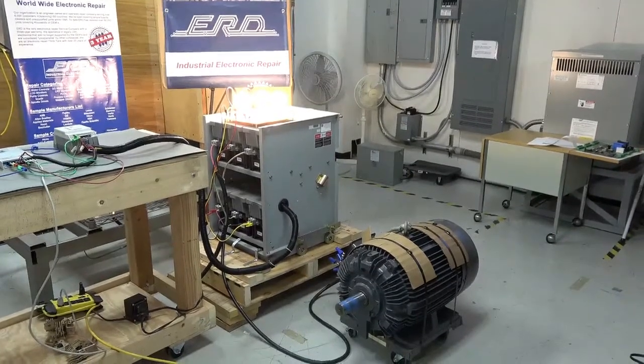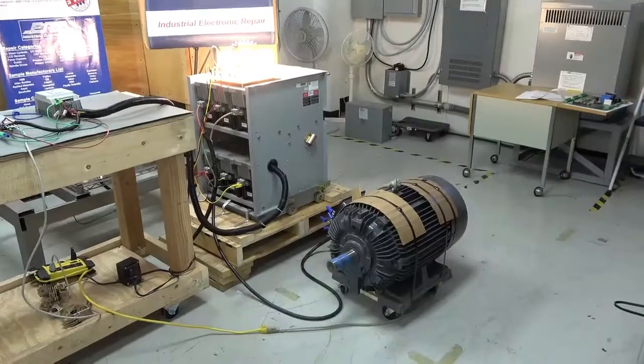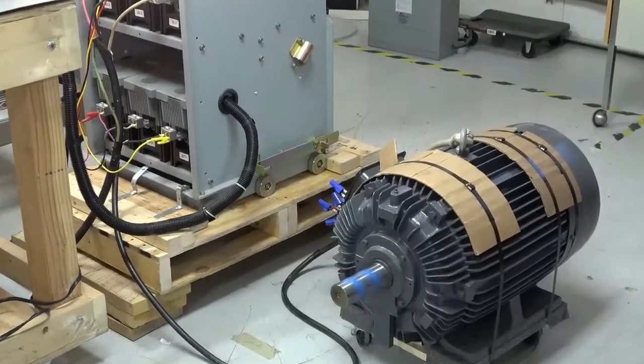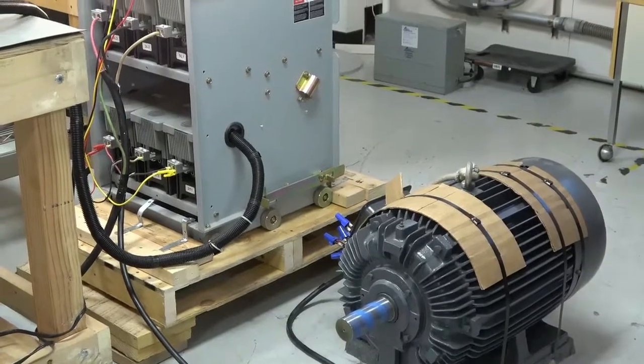This particular system is used in a municipal water system in its inlet flow system. This motor control starts a 400 horsepower motor attached to a water pump, which in turn moves the water from the lake source to the water treatment facility two miles away.